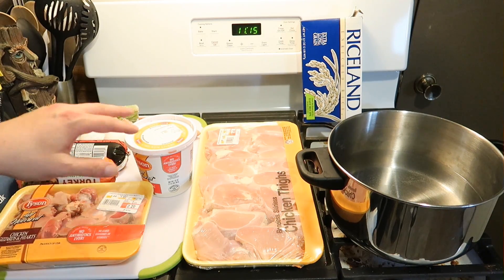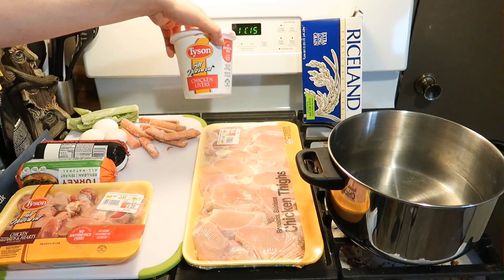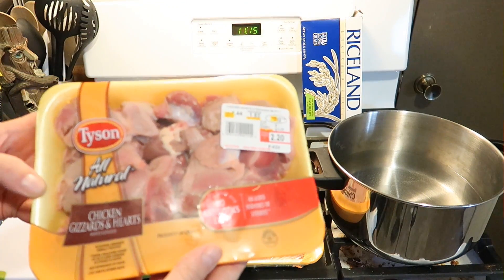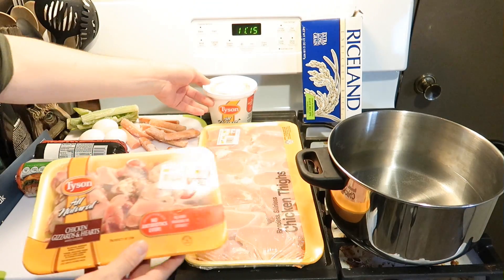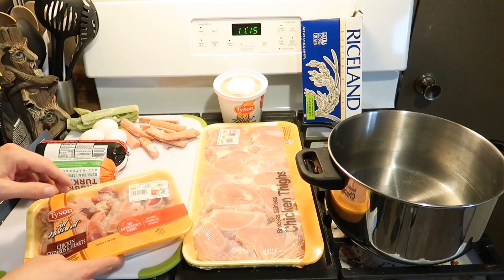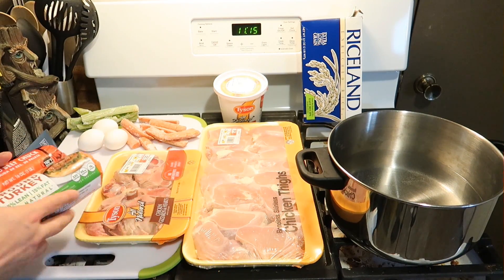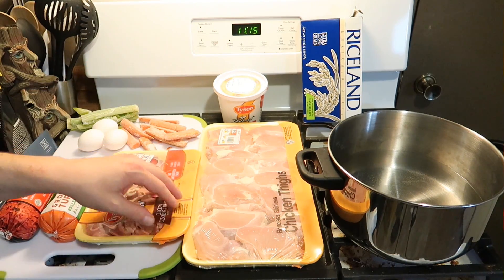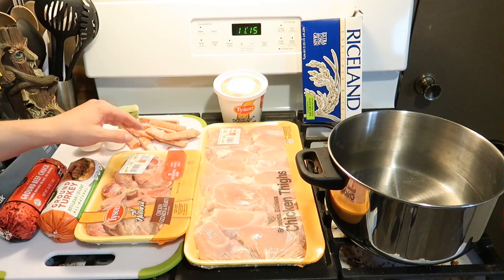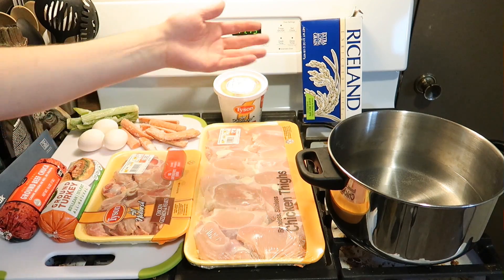Sometimes I use sweet potato, but I don't have any of that today — I have carrots and celery. We have chicken livers, chicken gizzards and hearts, and these things are great, they're really cheap — two bucks for this big pack, and only like a buck fifty for tons of chicken livers. Then I've got some ground turkey and some ground beef. So we have turkey, beef, chicken livers, gizzards, and chicken thighs. We're also going to be using carrots, celery, some egg, and then some rice at the end.